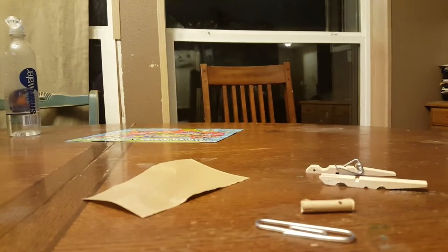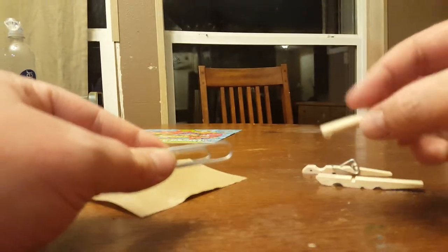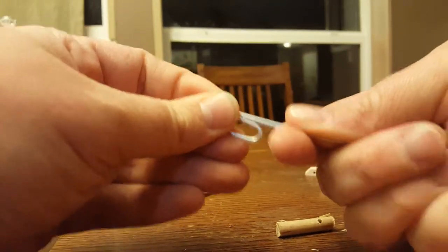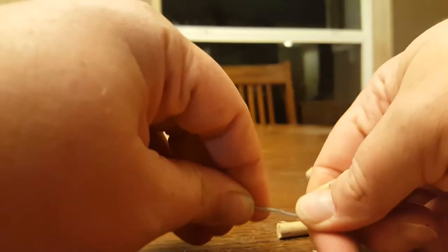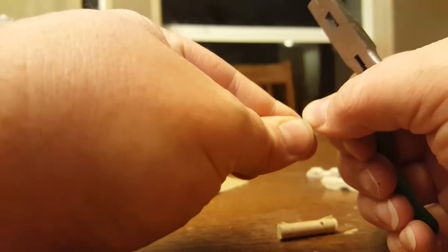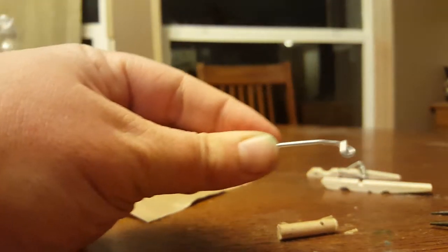First, you're going to take and just open up the clothespin. The ones I got at Walmart have a little plastic coating — it's not a big deal, makes absolutely no difference, I just leave it on. Now you take whatever end — it doesn't matter — and you're just going to turn a circle. There you go, you've got a circle.